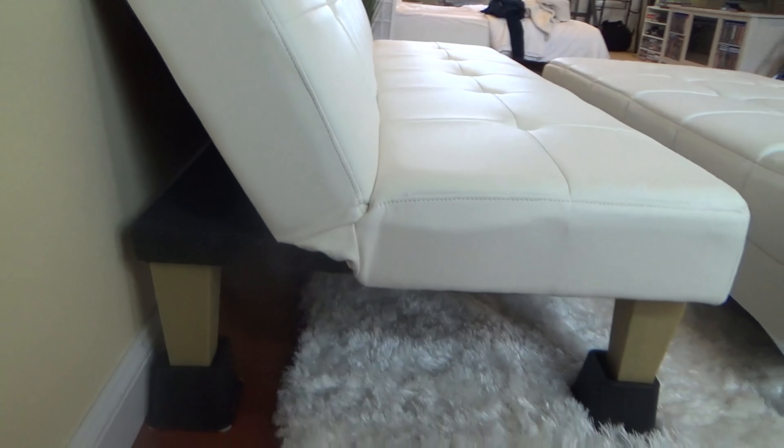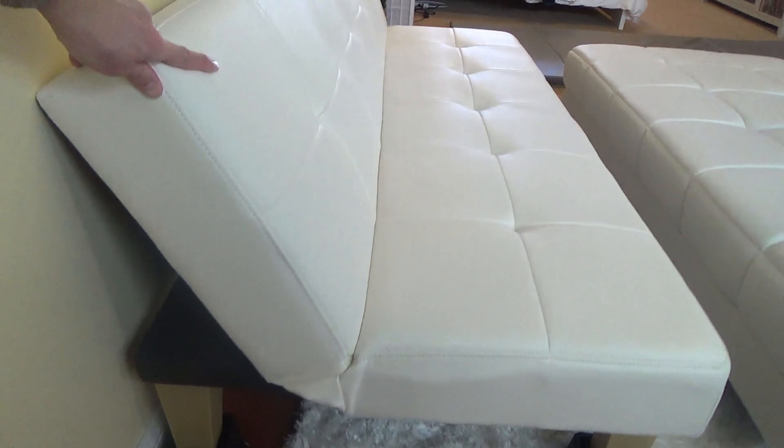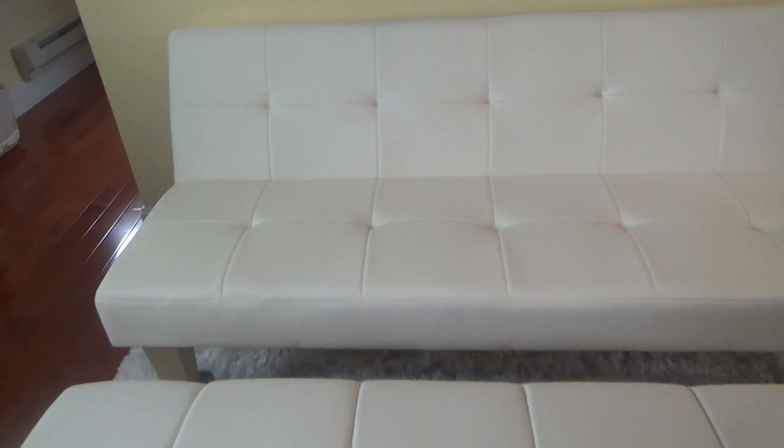It opens up by pulling up first and then down, and is also comfortable to sleep on. I have mine on some furniture risers to make it more level with my ottoman.